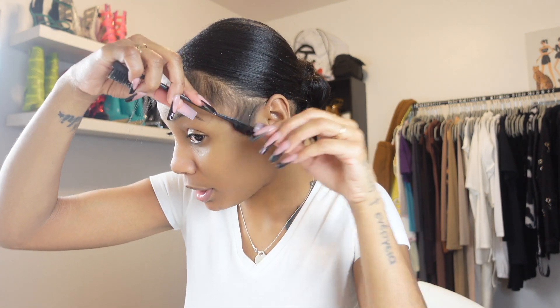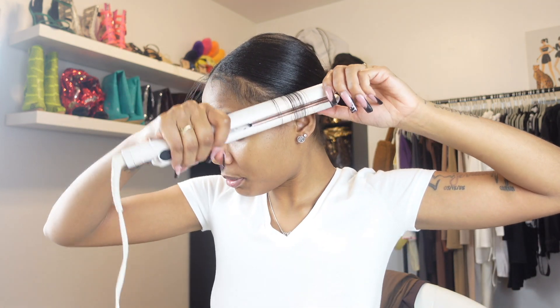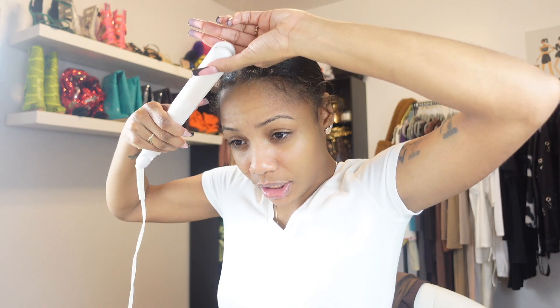Y'all just gotta mess around with y'all buns - use bobby pins, use whatever you need: bobby pins, ponytail holders, rubber bands. What I'm gonna do now is take my flat iron and curl my baby hairs. You're gonna just curl them, curl them, curl them. If you have a smaller flat iron I would suggest that. You just curl them any type of way - not a certain way you have to do it. See how I just curled the baby hairs? They look crazy right now, just give me a second. The trick is you curl the baby hairs - that's the key.